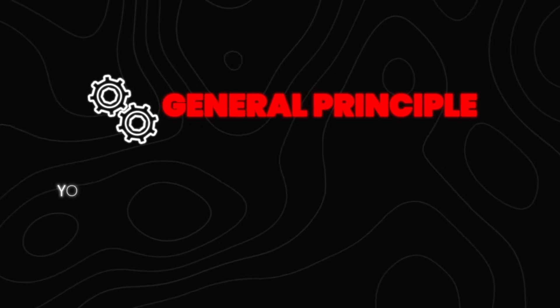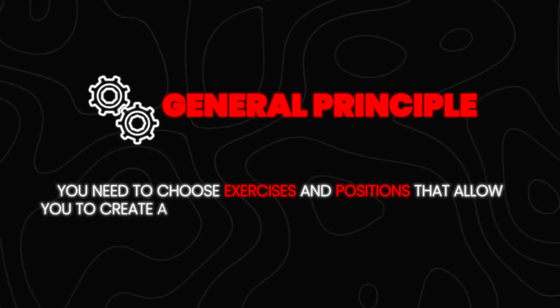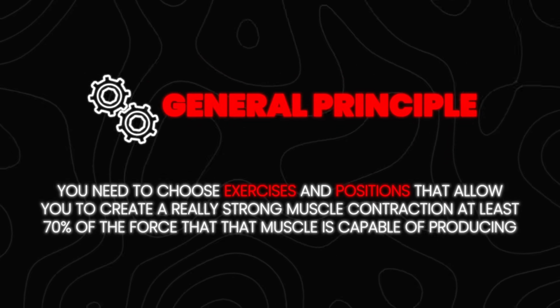This varies by exercise and position, but here's the general principle. You need to choose exercises and positions that allow you to create a really strong muscle contraction — at least 70% of the force that that muscle is capable of producing.